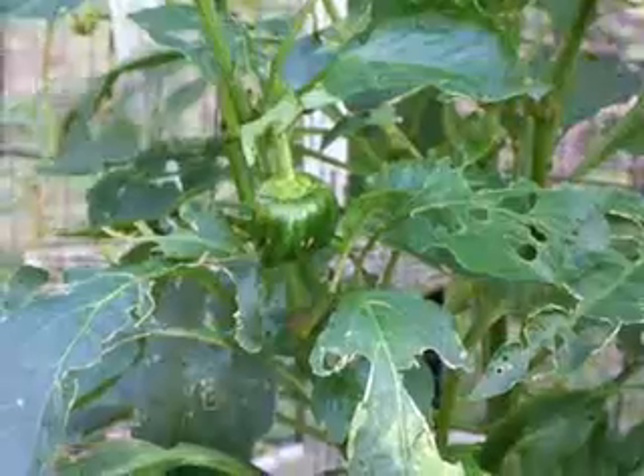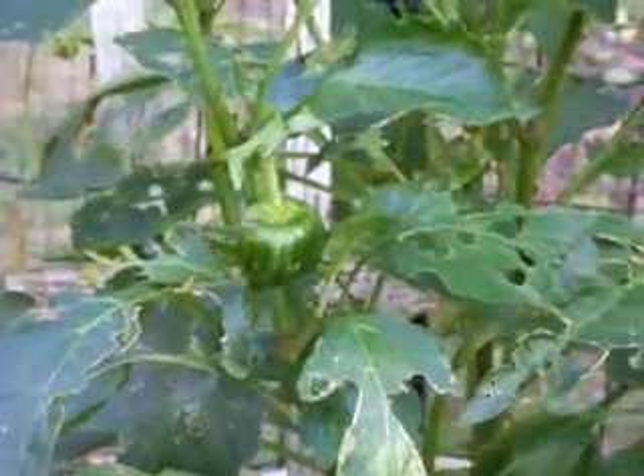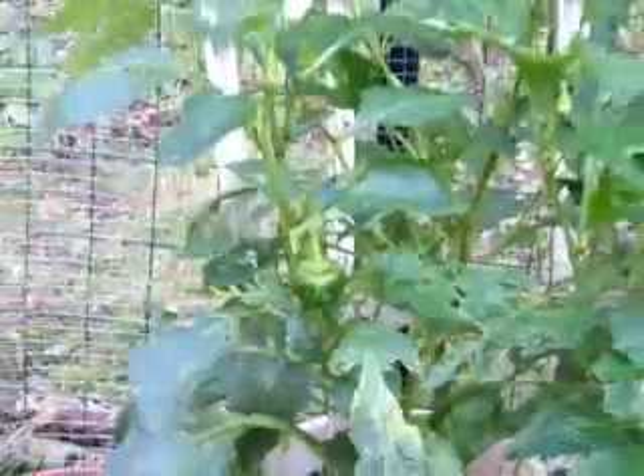If I come down and zoom in a little, I've got a bell pepper growing. There it is — kind of small, but hey, it's got to start somewhere, right?